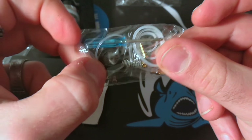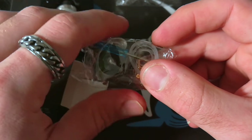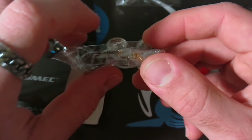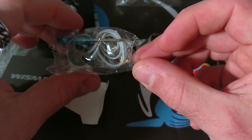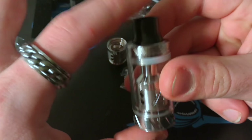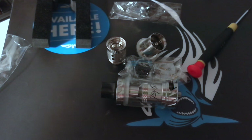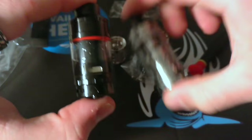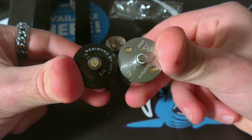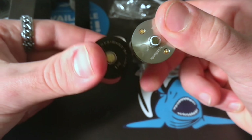All'interno abbiamo l'adattatore 510 per i drip tip, che possiamo usare anche come drip tip normale. Poi abbiamo due resistenze con Clapton, un cacciavitino blu, e tutti i vari ring, viti eccetera. Vediamo l'Atom in tutta la sua bellezza e lo paragoniamo con il Tornado Hero, che è anch'esso un 25 mm, ma il Reux è un vero 25 mm mentre il Tornado Hero sarà più un 24.7 mm.